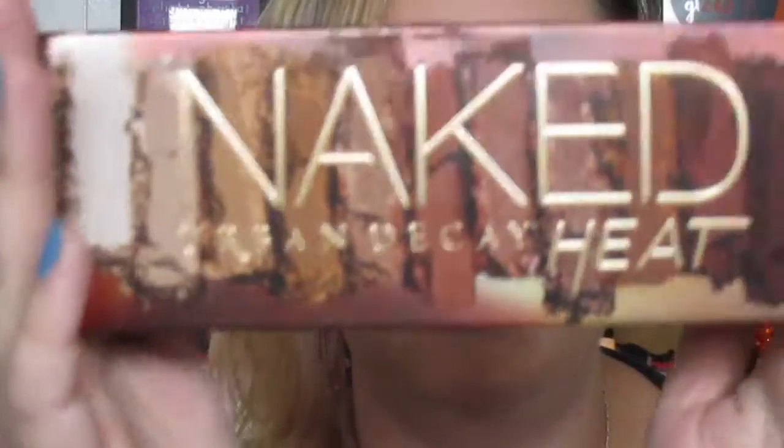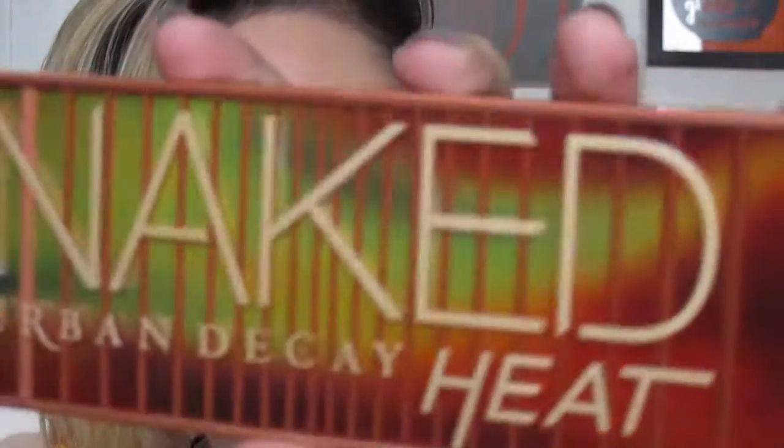Next is the Urban Decay Naked Heat palette. Honestly, I've had this for a couple of months — I kept meaning to film a first impression review shortly after launch but never did. Now everyone and their mother has filmed reviews, but if you still want me to, just let me know in the comments. The packaging looks like burnt match heads on the back with burnt matchsticks inside. It has a big mirror, a brush, and 12 really pretty colors. I love burgundy eyeshadows so I'm super excited — even though I've been sitting on it forever.